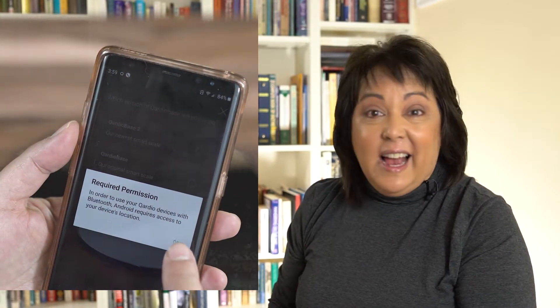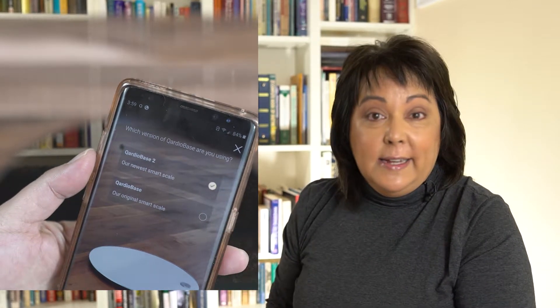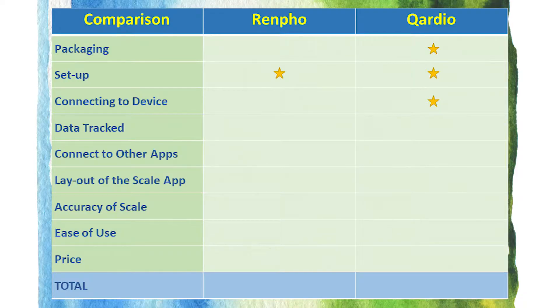You might be wondering what's the benefit of Wi-Fi, because I know I was. The big benefit is that you don't have to have your phone and the app open when you step on the scale. You can just step on the scale anytime and it will store your data for you, and you can pull it up on your phone later. So I guess there is a benefit to Wi-Fi.